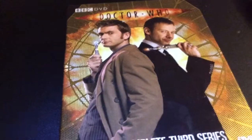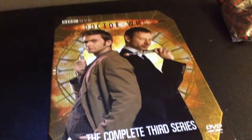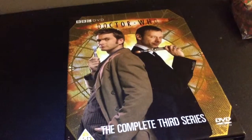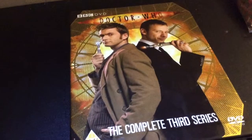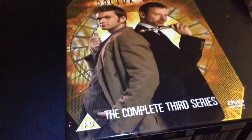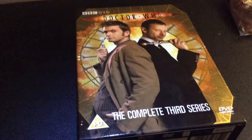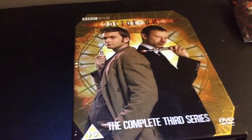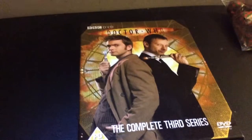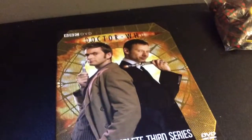Now on to some of the lesser good ones in the series - Daleks in Manhattan. An okay episode. I just don't think the Daleks worked that well in the 1930s setting. It's just a bit weird, with the pig slaves and that. It seems a bit un-Dalek-y. It's one of the not-so-good Dalek stories from the new series in my opinion.